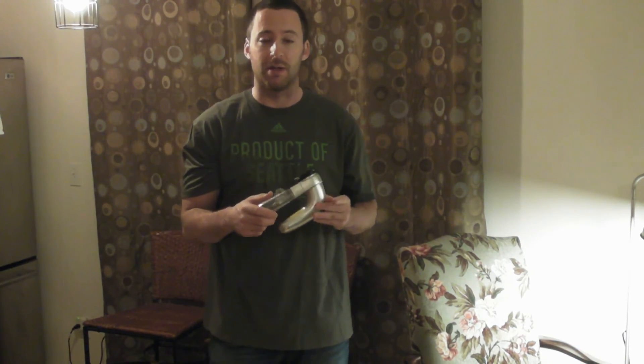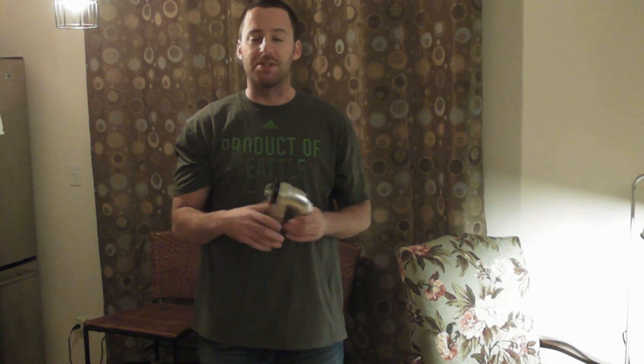If you can get it for like five bucks I think that might be worth it, but I wouldn't spend any more than that. Please subscribe to my channel, and if you like my content please support it at patreon.com/ninemalls. Thanks for watching — more reviews coming soon, and looking forward to what 2016 has in store!